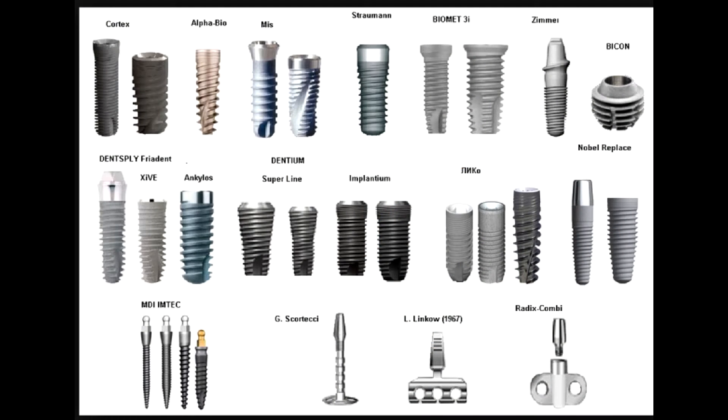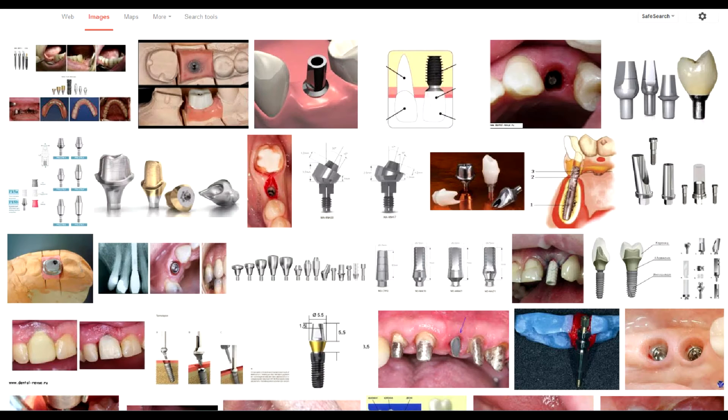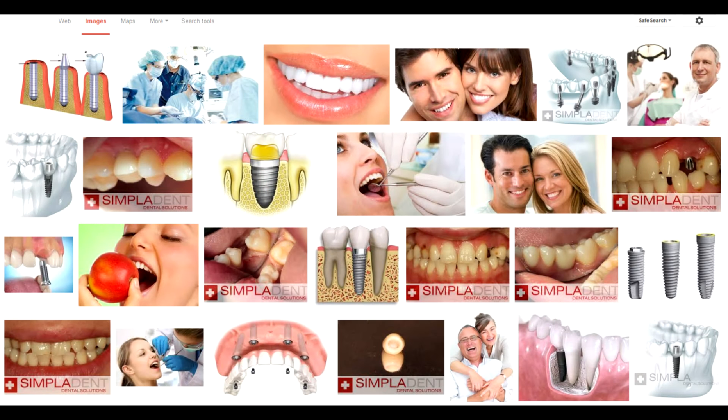Don't believe me? See it for yourself — these are pictures of real implants. It's worth mentioning that only this inner part is called an implant. Normally you don't see it, as it is secured inside your jawbone. An abutment is screwed into it, which is basically the post on which the crown is pinned. The crown is the visible part of the tooth.